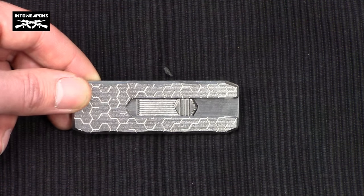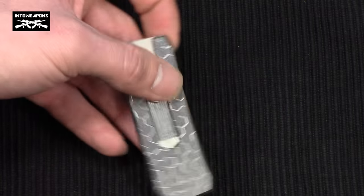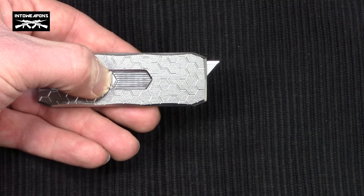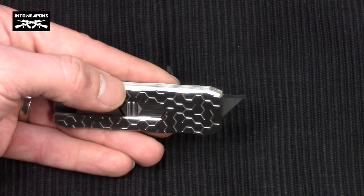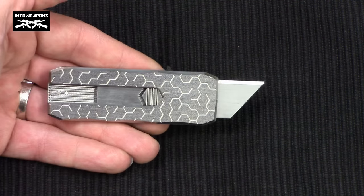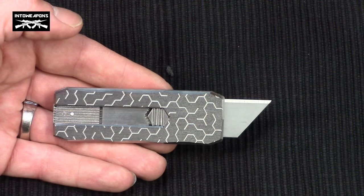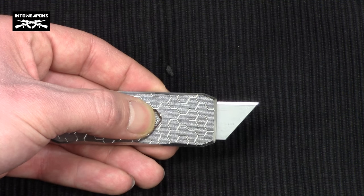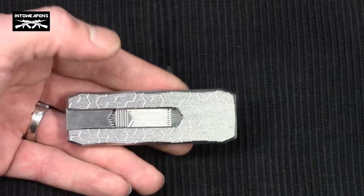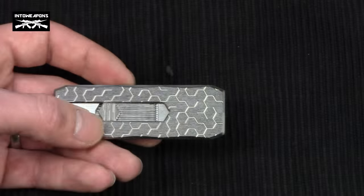It has a dual blade locking mechanism for a low and high blade depth, and it also locks into a fully closed position to eliminate accidental deployment. You have to depress this button — the locking sliding mechanism — push it down and slide it forward, and you'll feel a click as it locks into the first depth, which is good for opening boxes and tape. You can depress it a bit further and push it forward to lock into the full blade depth for harder jobs like carpet cutting. It locks into those positions so you can put pressure on the blade without it sliding back into the body. It also locks into the fully closed position so you don't have accidental deployment in your pocket cutting your hand.